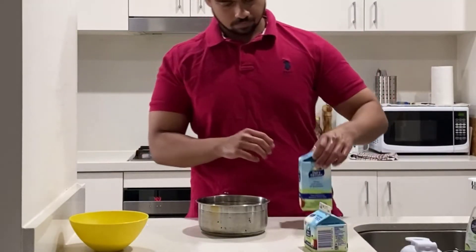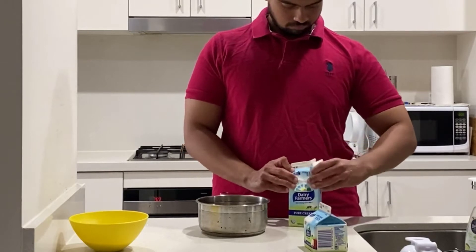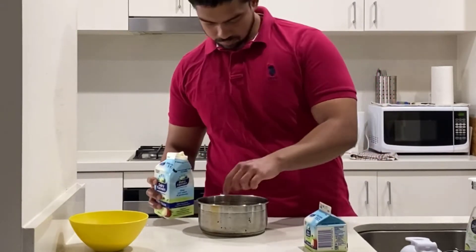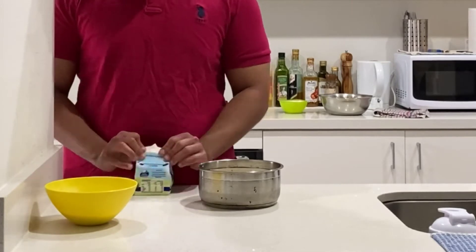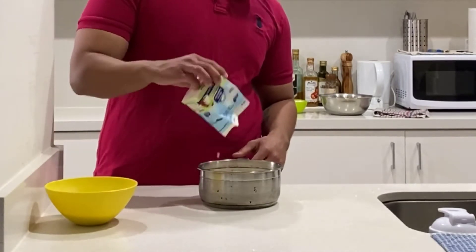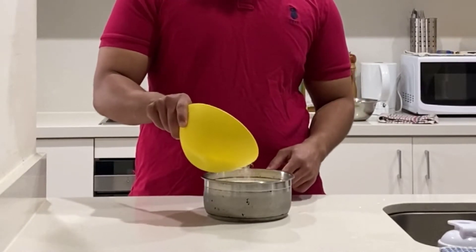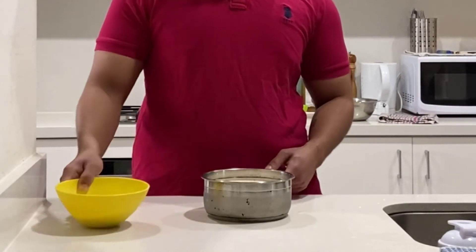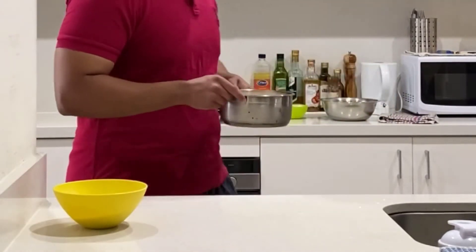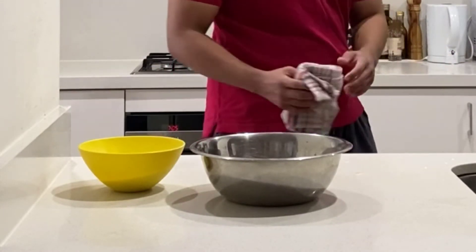We are going to grab our 900 ml of pure cream and empty it in the pot — accurate 900 ml. That's why I bought a 600 ml big carton and a 300 ml small one. Make sure you use all the cream inside the carton. Then we are going to measure half of our 180 grams of total sugar — 90 grams of sugar — in the cream pot, put it on high flame, and bring it to a boil.